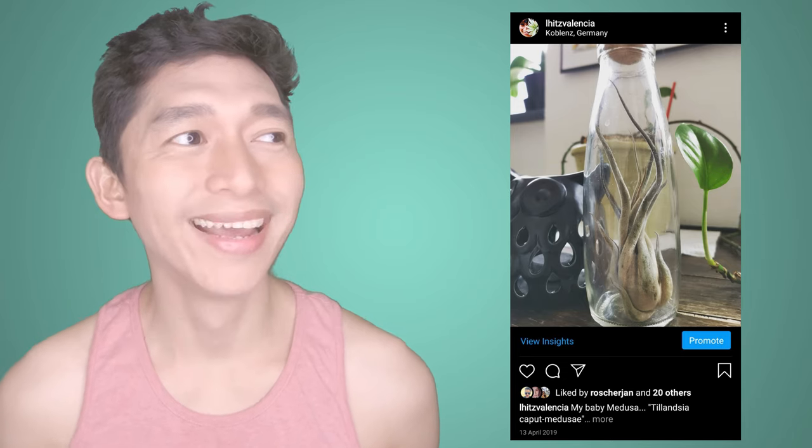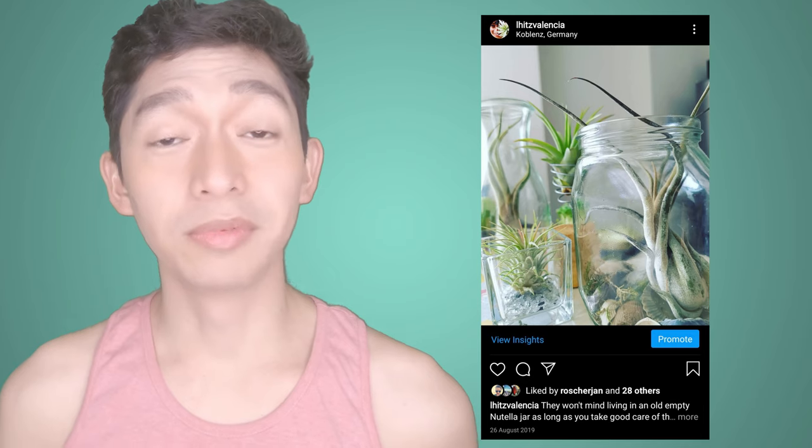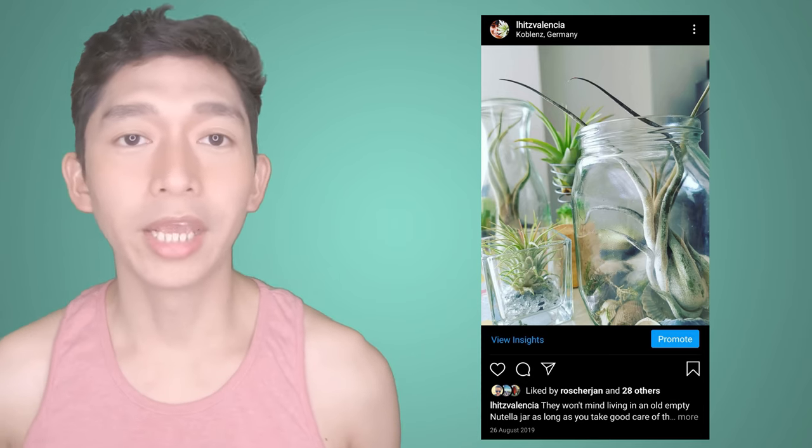I bought it like that from the store — they're just doing it for display or packaging. It looks good, it looks amazing, that's why I bought it like that. But it's actually wrong. Air plants need air circulation and this enclosed bottle does not provide that. And another wrong thing — I remember spraying this air plant right inside this bottle. That also contributed to it rotting. I was also still able to use them in my decorations for a while, but yeah, it died.